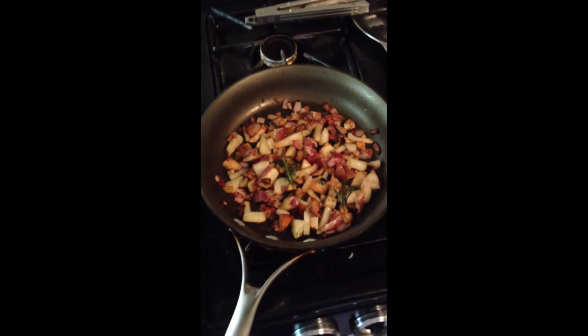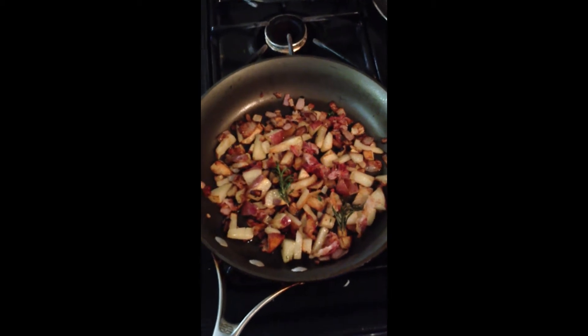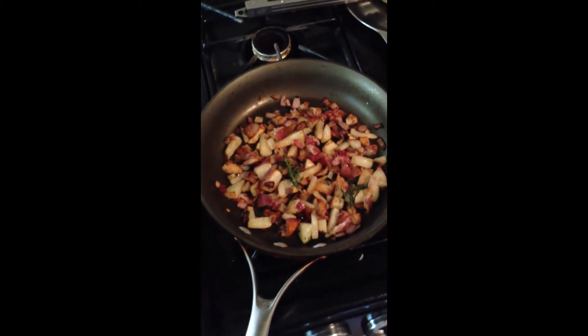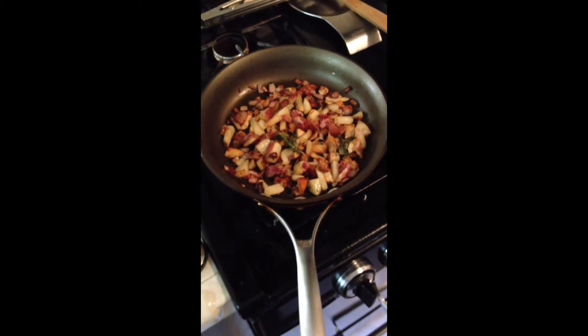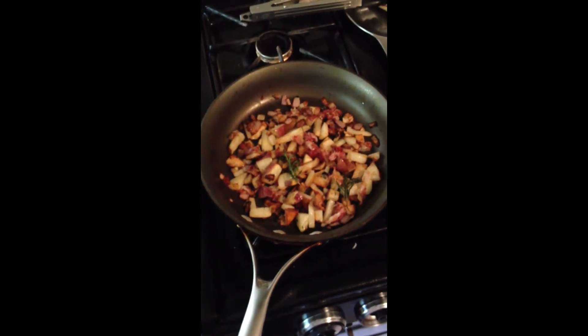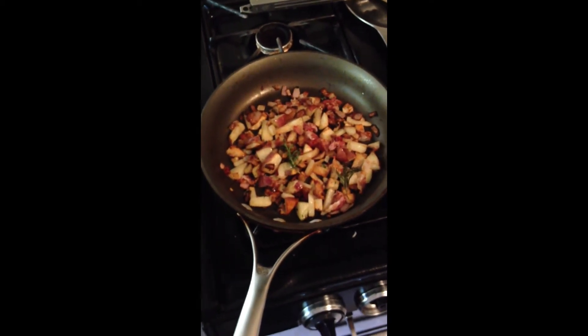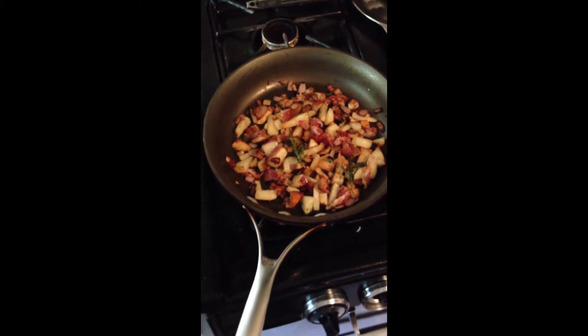Let's check in on our potatoes and pancetta — just about done. Doesn't that look good? I'm going to put those aside in a second and then start the eggs. I want your potatoes nice and golden brown, with nice fresh rosemary in there. I also put some thyme from my garden in there as well.